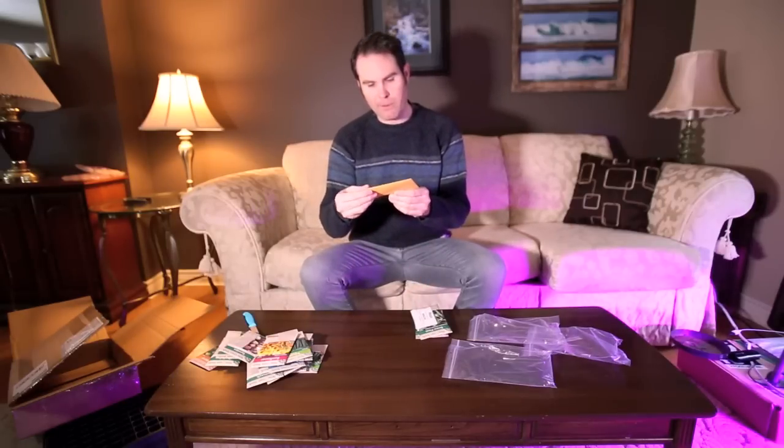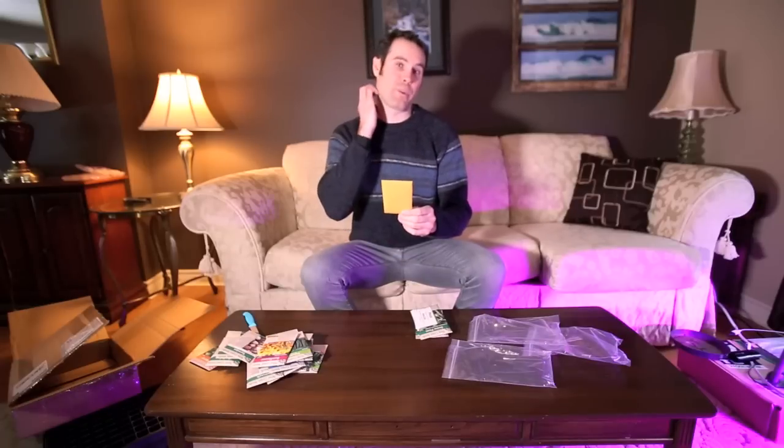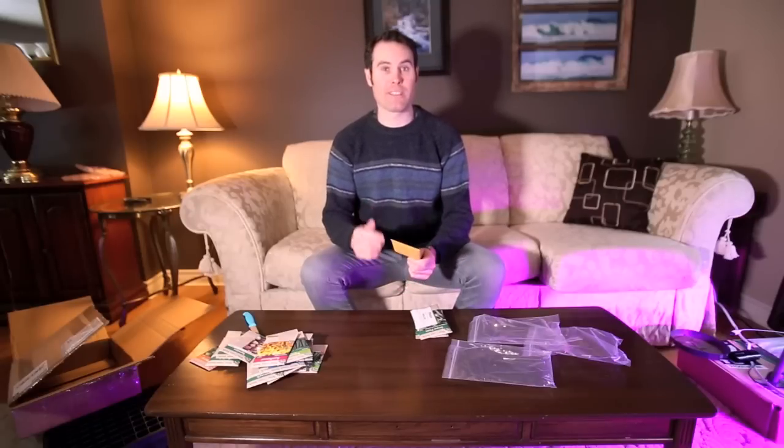New carrots again this year — I'm going to try some Napoli carrots. They come in a round package and I got about 4,800 seeds. Carrots always have a hard time with germination. What I do is put a board over them once they're wet to help them germinate quickly, but once I take the board off if it's really hot they can wilt. So I might try row cover after germination to keep the shade on them and get them growing even better this year. I'll post a video on how I start my carrots at the end.